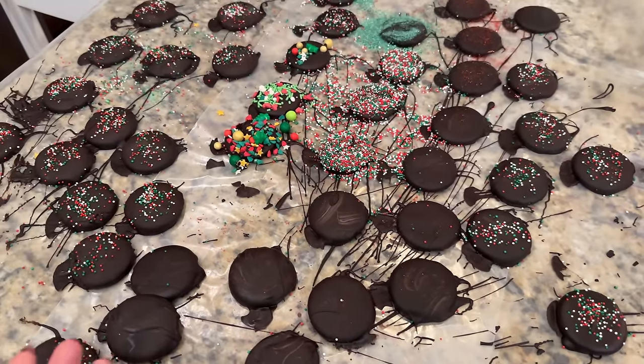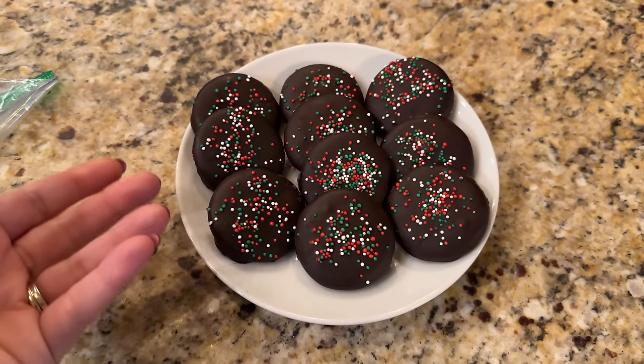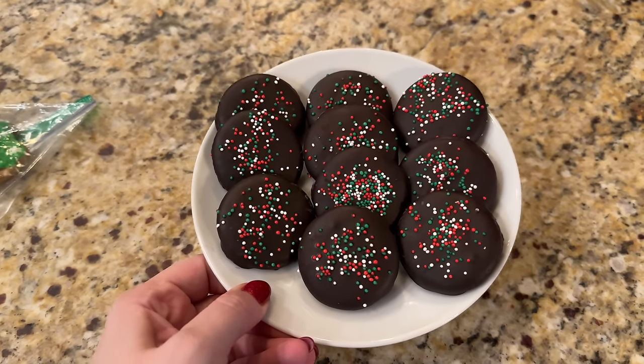Here's a shot of them finished — we made basically two sleeves and ate some along the way. These are our nicest, most photogenic ones. At the end you'll be left with some chocolate that's a little too dried and there's not enough to coat a cookie — just take some Ritz crackers and dip them in or scrape it off and plop it on top. Not a bit of chocolate went to waste!